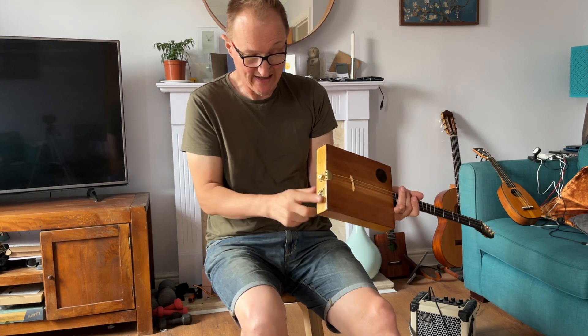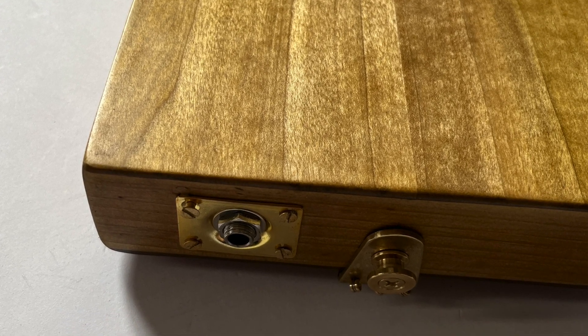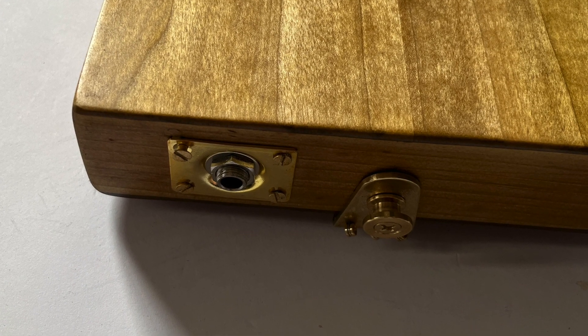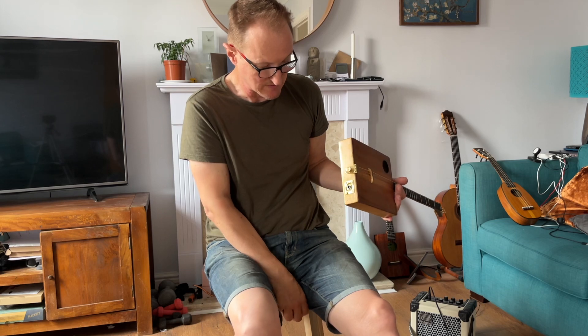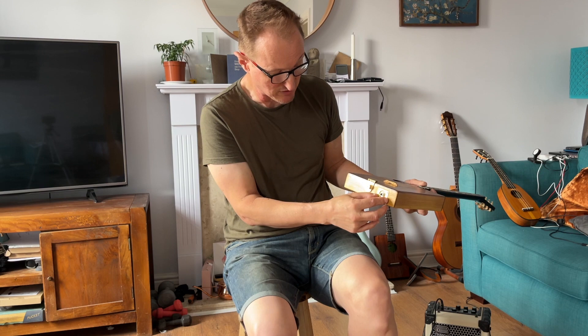This one is slightly easier to fit pickups on. It has a jack socket separate from the tail pin, and it's wired up in exactly the same way as the other stegalsimers, with a piezo pickup. The wooden side is thickened at this point to allow this to be screwed on safely.